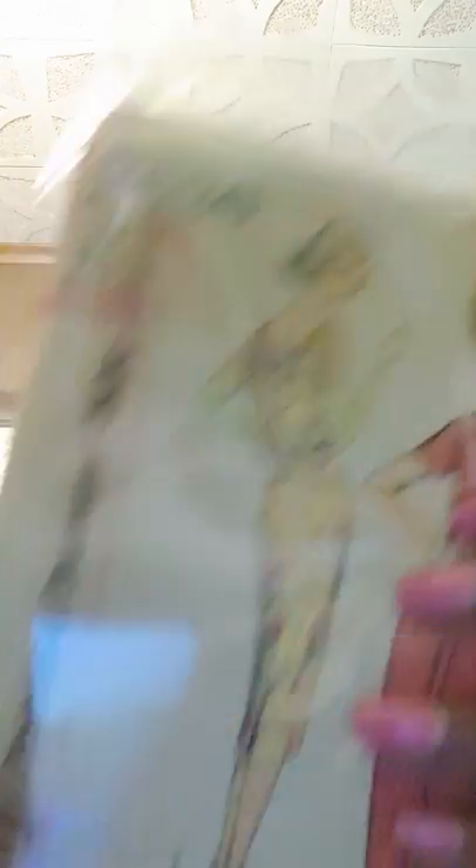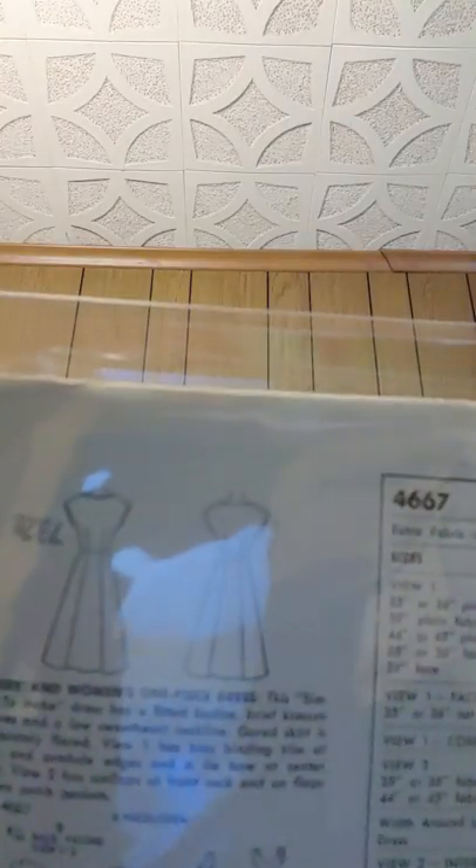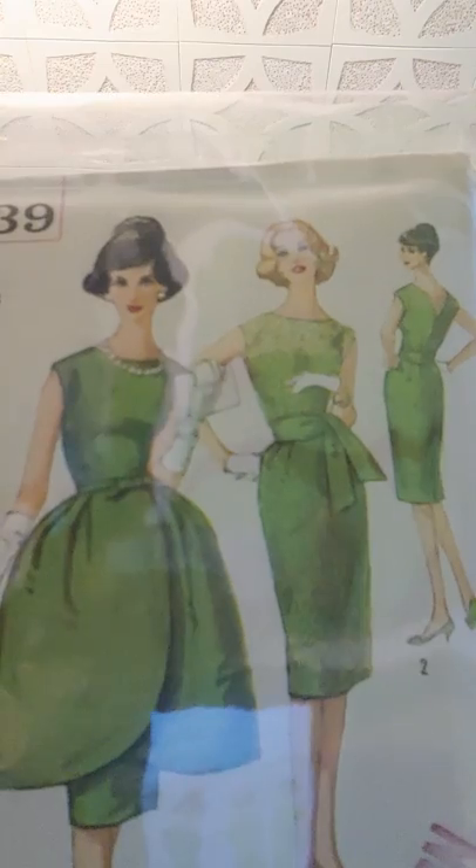I have Simplicity 2526 — I just adore it, I love that tie in the back. Then I have Simplicity 4667, and with the line drawings you can make this a day dress or an event dress. I'm going to a wedding in October and needed a dress, so I got Simplicity 1374 from 1955 — it's telling me wedding! You can also contrast the front bodice with a princess theme. I also found Simplicity 3539 — doesn't that just say 1960? I love this!